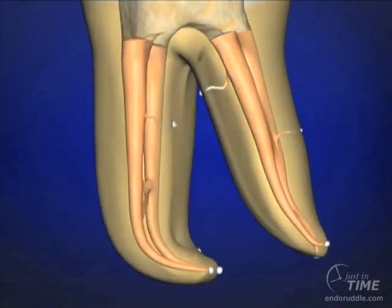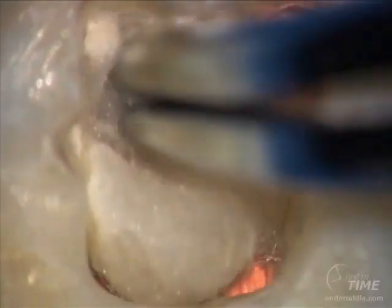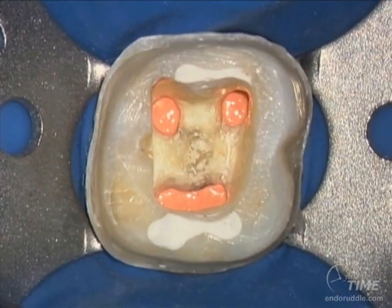Now that we're done, we can appreciate through an animation what we just accomplished. More importantly, we can use a solvent on a cotton pledget to clear out the pulp chamber, removing remnants of gutta percha and sealer from the floor and axial walls. We then chase that with 70% isopropyl alcohol to remove any residual precipitates of chemically softened gutta percha or sealer, allowing any dentist to begin thinking about adhesion dentistry and fulfilling the rest of the seal.